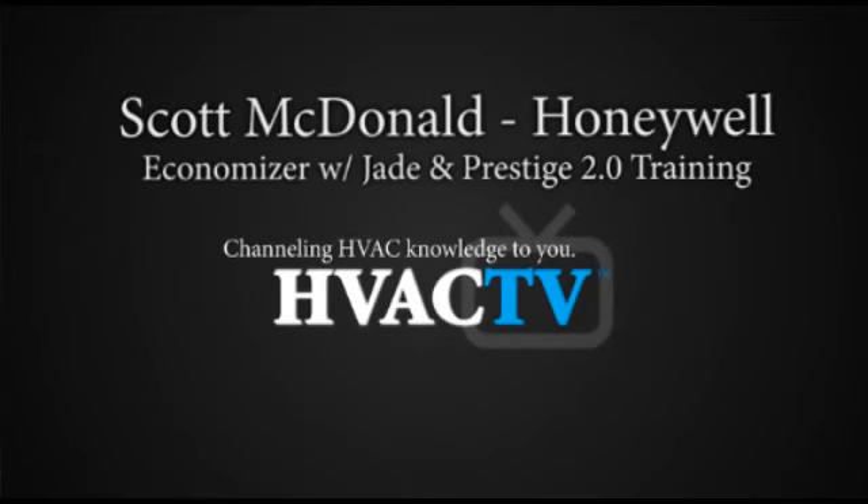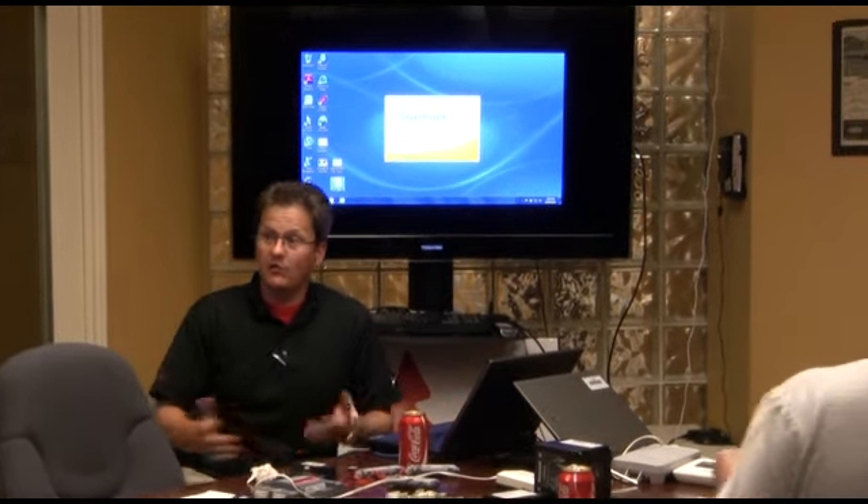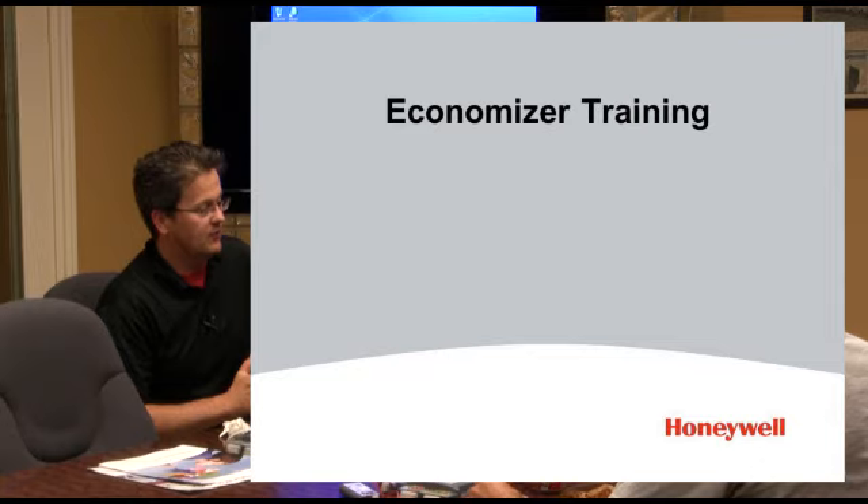I'm Scott McDonald from Honeywell, and my job with Honeywell is to look after basically the products that you buy through a distributor. I look after all of the commercial distributors in Ontario. I'm going to be talking about economizers, and then I'm going to talk about this new commercial residential communicating thermostat that we can play around with too.